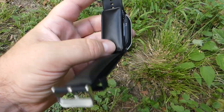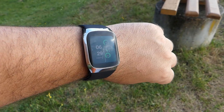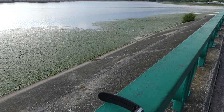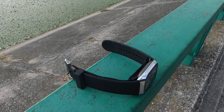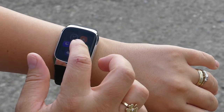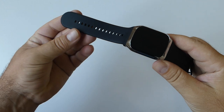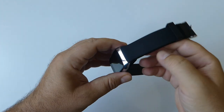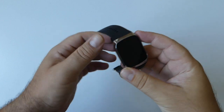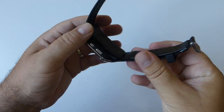BP Dr. Med features a sleek and modern design similar to high-end smartwatches. Its lightweight build — just 60 grams — makes it comfortable for all-day wear. The watch includes a customizable strap and a high-resolution touchscreen. The strap is made of skin-friendly PU material for luxurious comfort, and the color is a bright silver with a black wrist strap.